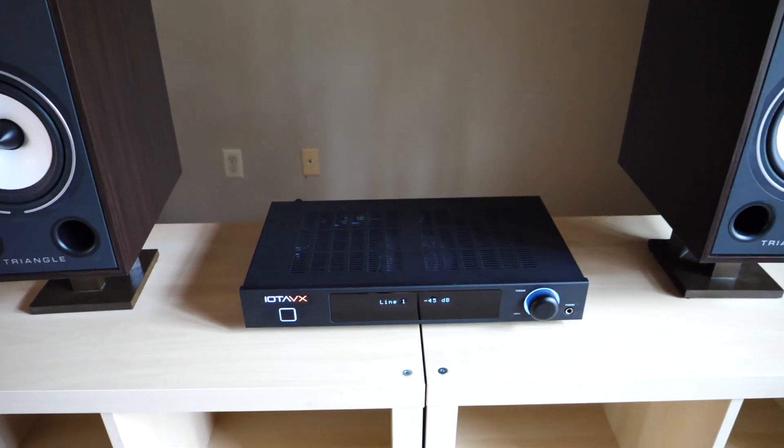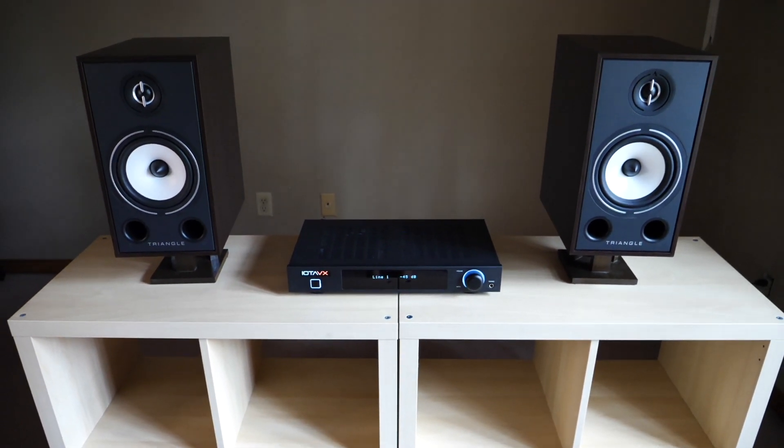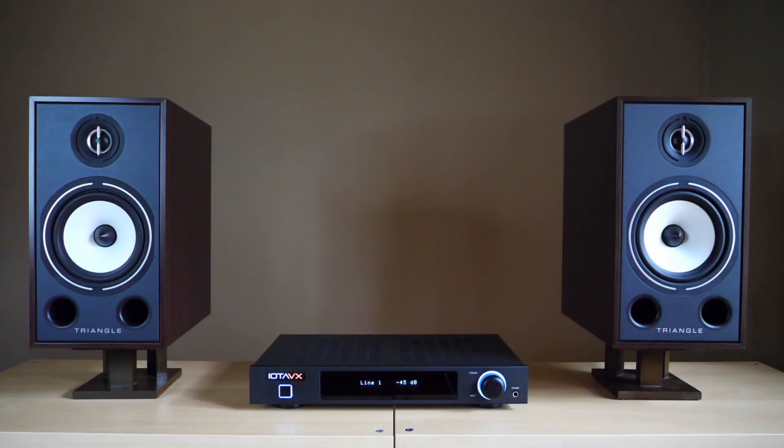Individually these components are already very good, but it's when you put them together that something truly special happens. Building a great stereo system involves more than just picking two well-reviewed products and pairing them together — sometimes that works, but most of the time you'll end up with fairly disappointing performance. What you should really look for are components that balance out one another's sound, and that's exactly what you get from this combination: a system where each product's strengths and weaknesses complement one another very well.